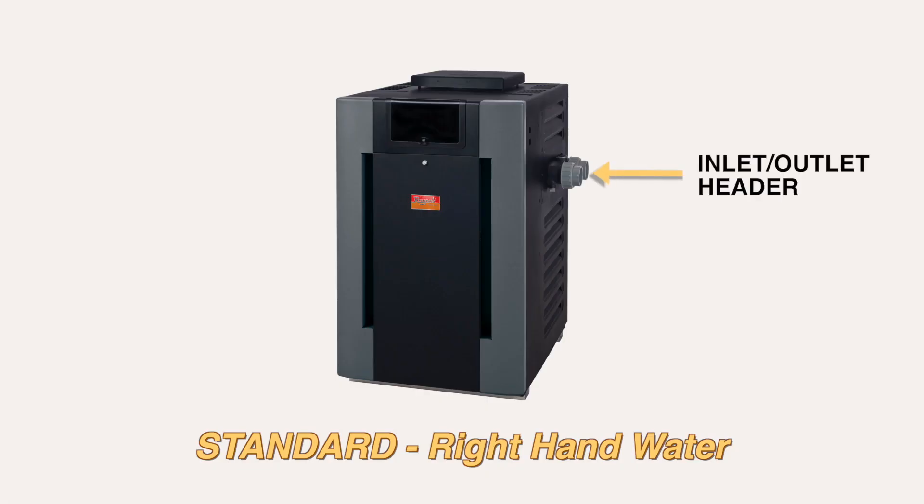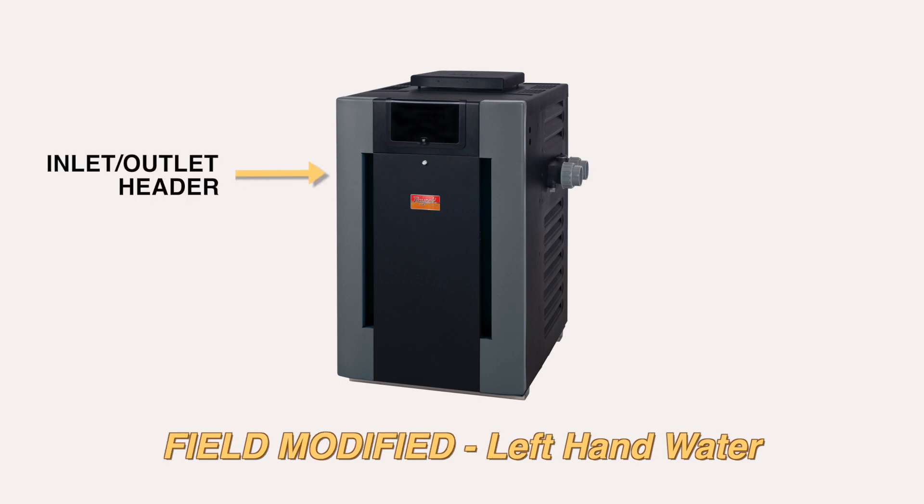Our residential pool heaters are built with the inlet-outlet water connections on the right-hand side. If your customer's setup requires the water to be plumbed in on the left side of the heater, you will need to reverse the headers.